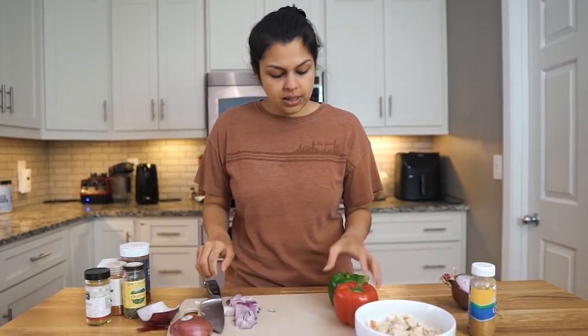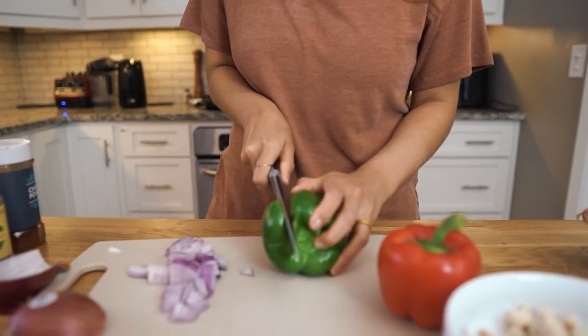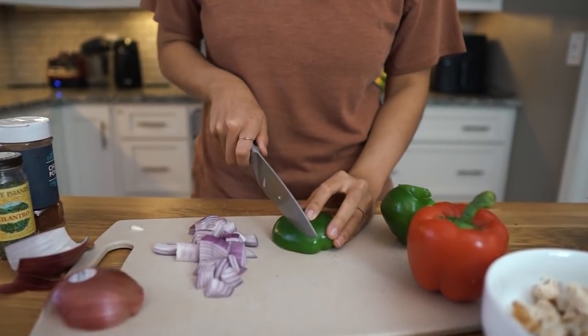Our onion is looking good. Now let's get our pepper. Have you ever seen them do the professional cut? That's really hard. And then we're gonna do about half of each pepper.